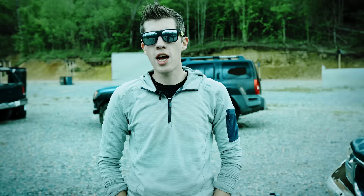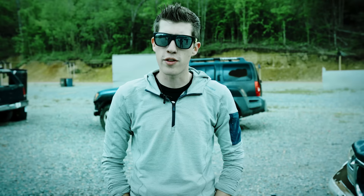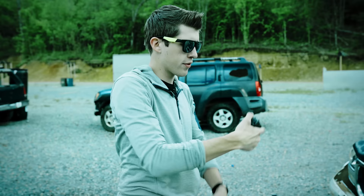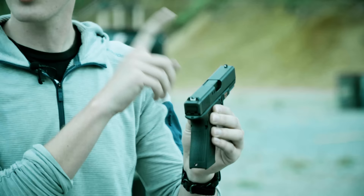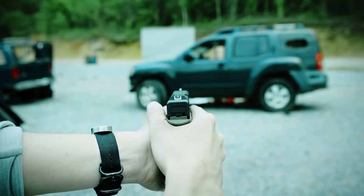Every reliable pistol is going to include a set of iron sights, and some handguns may even include the new red dot sights that manufacturers are starting to include. On this stock Glock 19, you have your rear sight aperture which has a valley in the center, and then you have your front sight post. You're going to line those up so the front sight post is directly in the center of the valley and flush with the top of the rear sight.